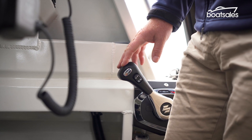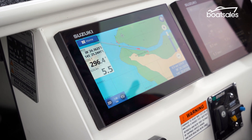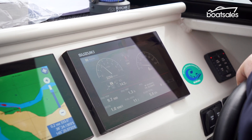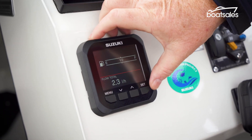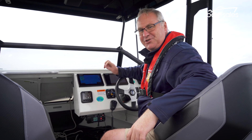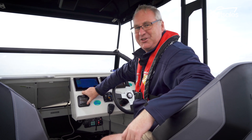The new Suzuki Precision Control system has also allowed Suzuki to upgrade its gauges to display even more information than before. Now, instead of having a single gauge, owners with the Suzuki Precision Control equipped engine can flick through the new multi-function screen to find any one of a number of gauges, showing exactly what they need. You can even choose if you want your engine display to be digital or analog.